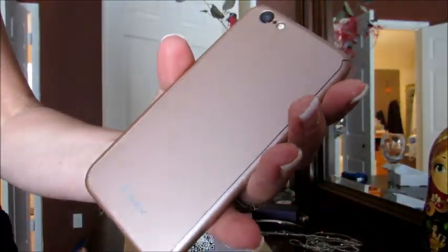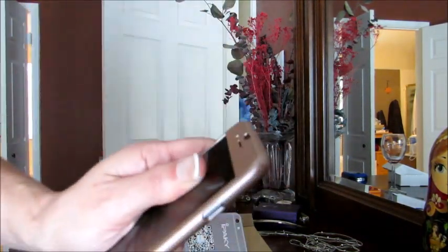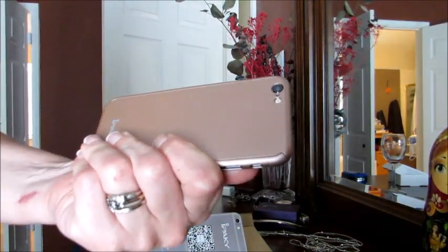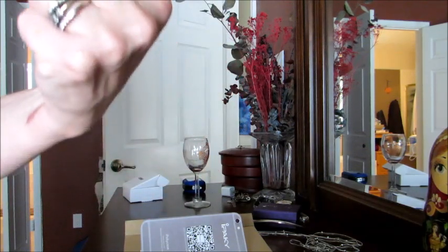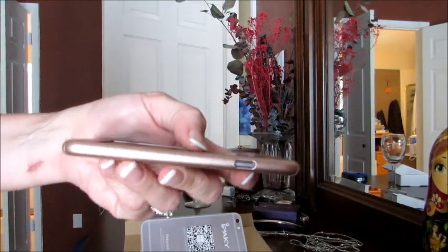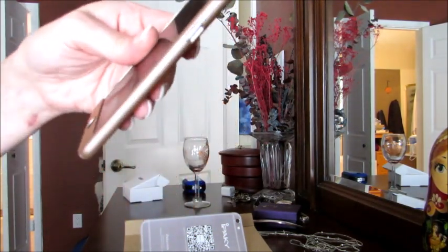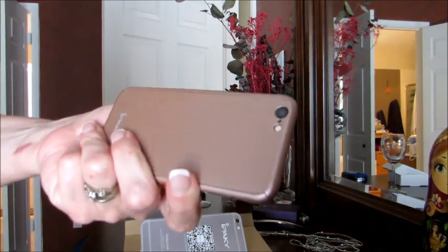My entire phone looks gorgeous now, and of course it is protected from scratches, which is what iPhone owners are really particular about. iPhones are actually really good about being dropped — you could damage it, but they are much better than Androids about being dropped. So the biggest issue with iPhone owners is we get really picky about scratches.